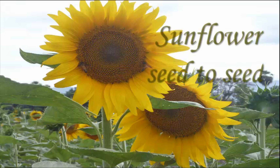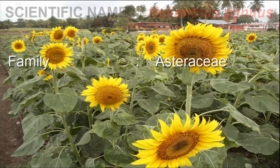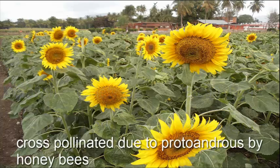Sunflower, seed to seed. The scientific name of sunflower is Helianthus annuus. It belongs to the family Asteraceae. Duration for variety is 85 to 90 days, and for hybrid 90 to 95 days.